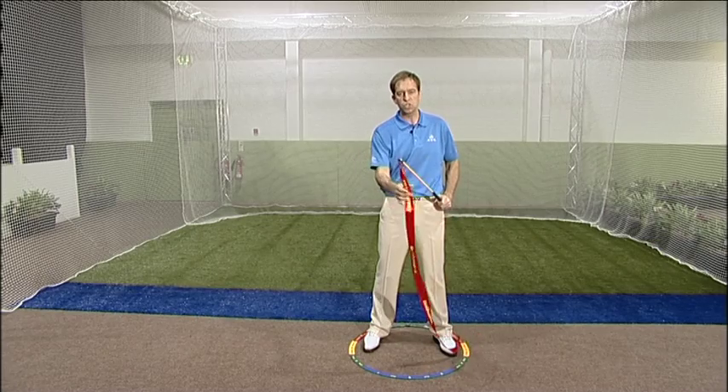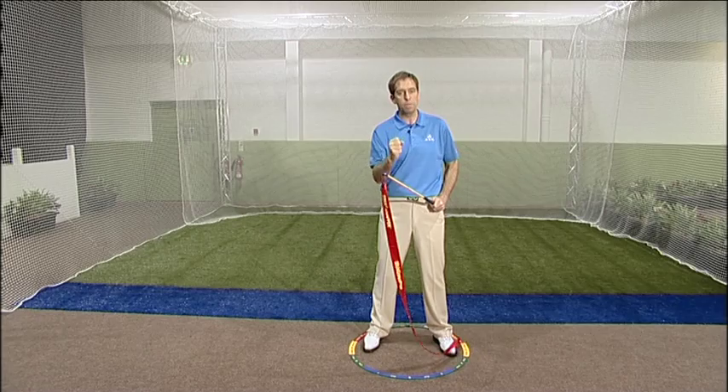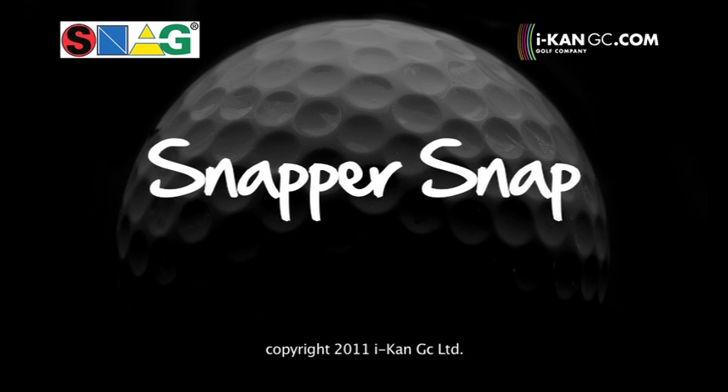Use all the exercises with the snapper, and then finally this one will integrate everything, build up the power, and your clients can have a lot of fun watching that ball fly a long way.